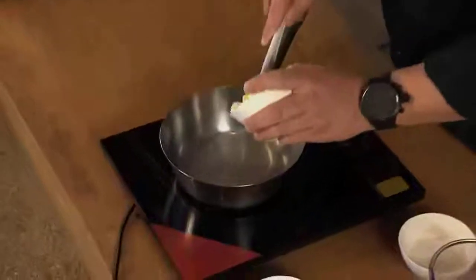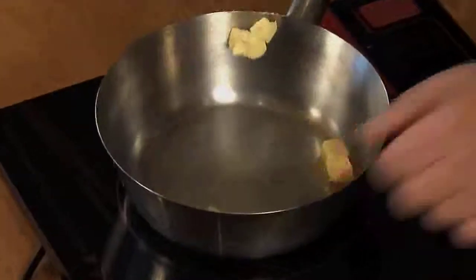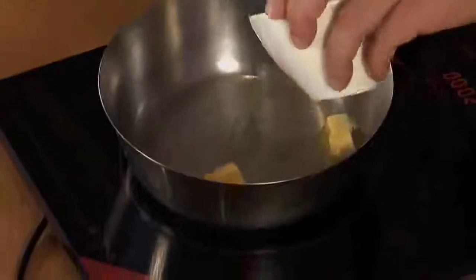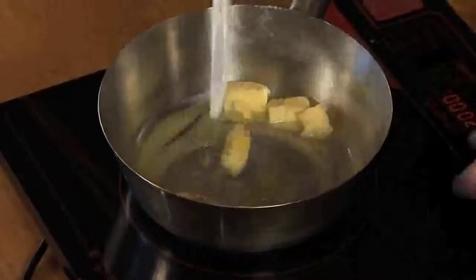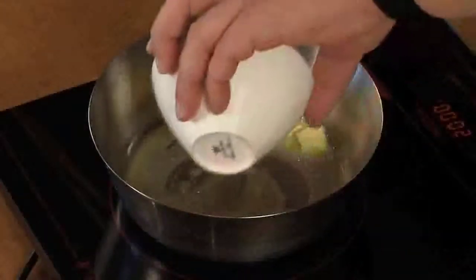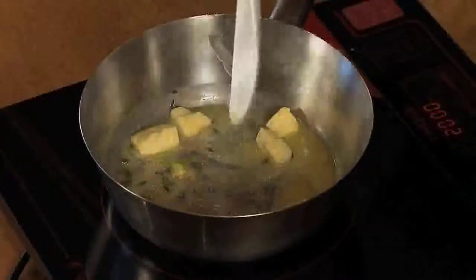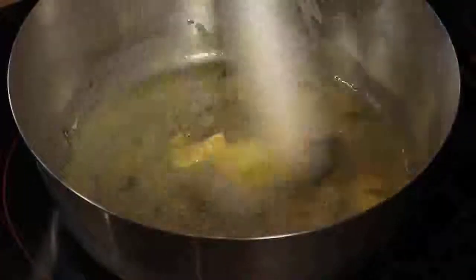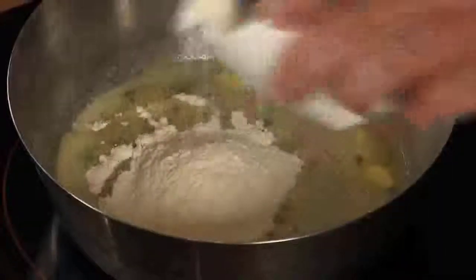So we start with the butter — an equal quantity of butter to an equal quantity of flour. Just melt the butter gently. You can add the thyme so the flavor can slowly infuse into the butter. Once that's melted, add the flour to form a paste.